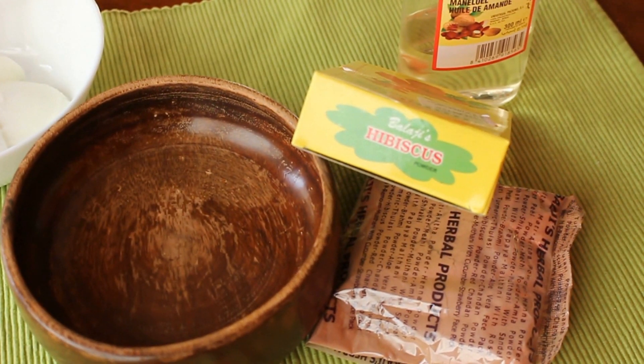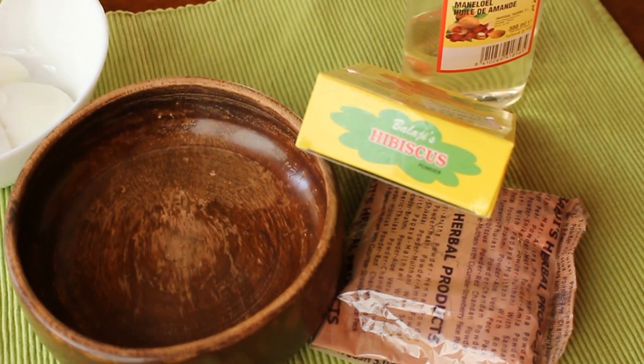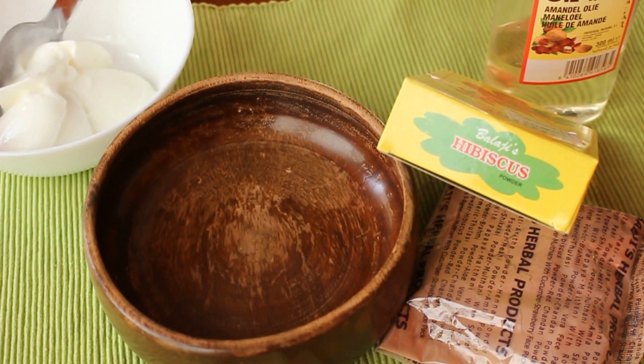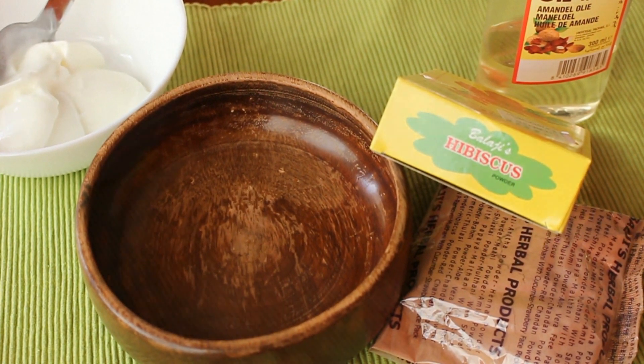Thank you so much for tuning in. So in today's video, I'm going to be showing you guys this hibiscus hair mask to prevent hair fall and give you that luscious shine of your hair.